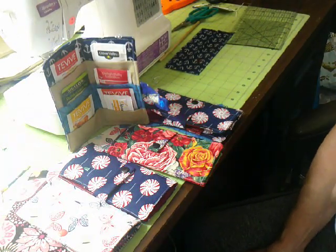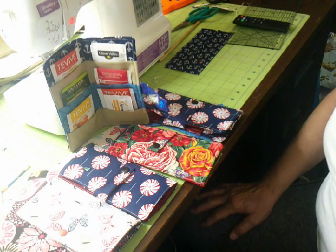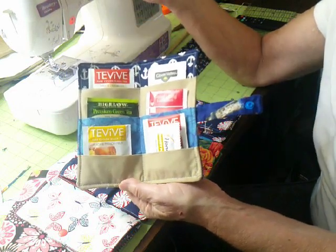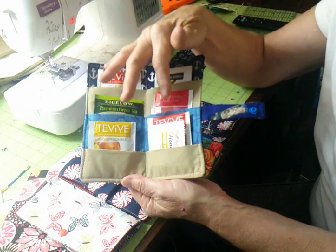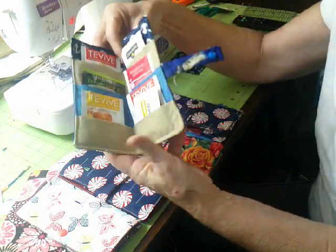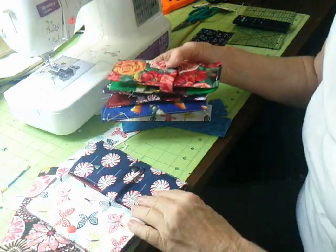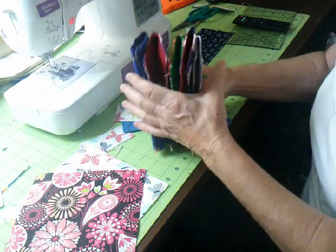Hi everybody and welcome. I'm going to try this video again for like the fifth time — for some reason my SD card wasn't working, but I got another one and reformatted it, so we'll see. These are called tea pocket wallets, and I wanted to show you how I made these. They're really nice gifts for your friends, or if you're going somewhere and they don't drink tea, you could even put coffee tea bags in here as a travel thing.